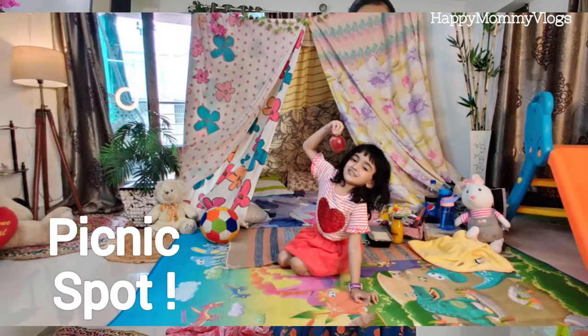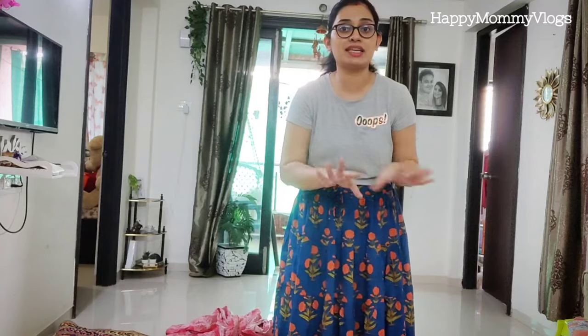So today we are going to create a picnic spot. We are going to create a tent and a camp. I will tell you step by step how to create a tent here.